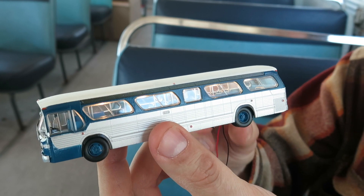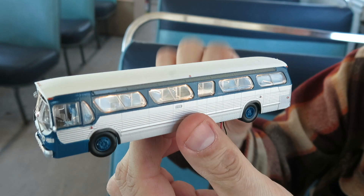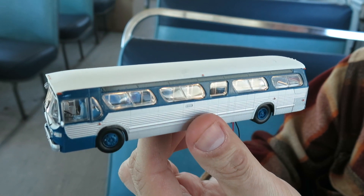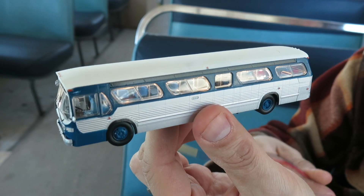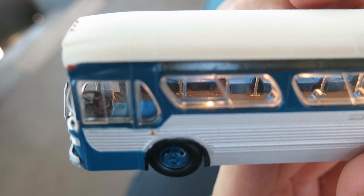It looks really great with the lights on. Coming out the bottom of the bus you can see two wires — these end in metal leads. You can attach a 12-volt power supply, but what we've actually done here is attach a 9-volt battery, and it's working fine. A 9-volt battery is enough to power the lights.